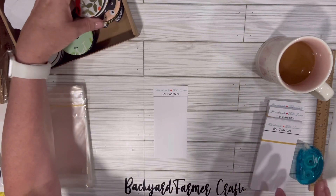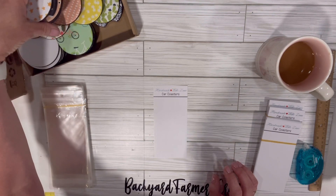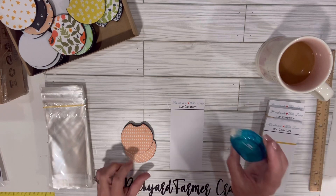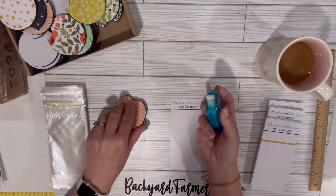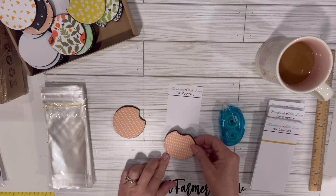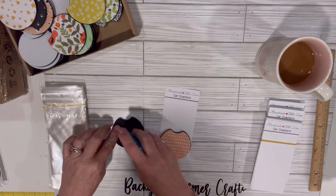And then you just take your coasters — we'll do a matching set. I just take some double-faced roll tape and put it on the back. Set your bottom one down first so you know how much room you have on the top.